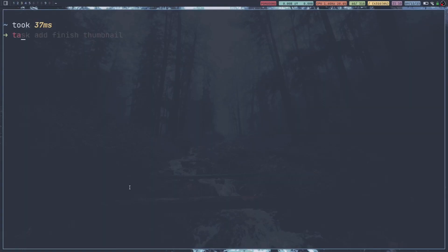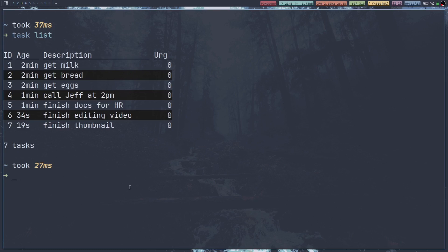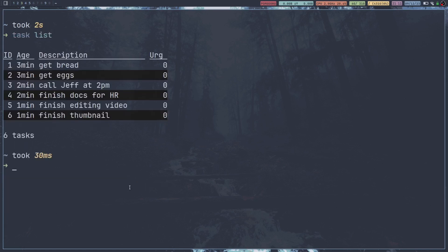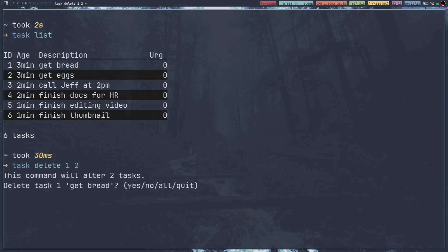Now if we clear that out, we can actually do task list. That's going to list every single task that we have added to Task Warrior. And then if you needed to — say if you got off work and you actually did get that milk, bread, and eggs — if you wanted to remove those from Task Warrior, you'd just do task delete and say 1, then hit yes. And now task one is deleted. But you can also do multiple numbers at a time. So if you did task delete 1 and 2 and hit yes, you can type 'all' and that'll delete both of those instead of going through each one.